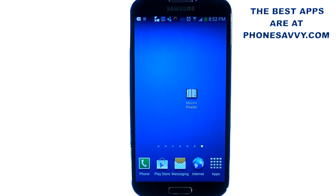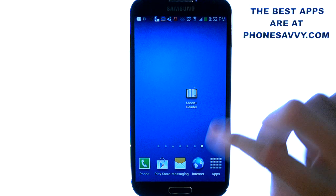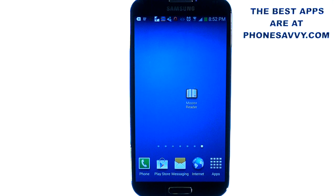Thank you for joining us for another PhoneSavvy.com application review. Today we'll be reviewing Moon Plus. The application looks like this on your Android device. It's available in the Play Store of all Android smartphones, so make sure you download it. It is a very popular eBook reader application.